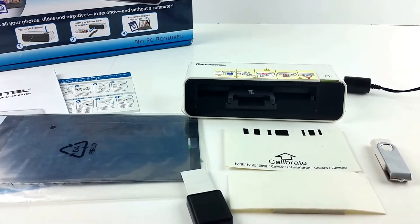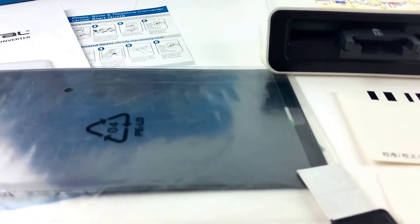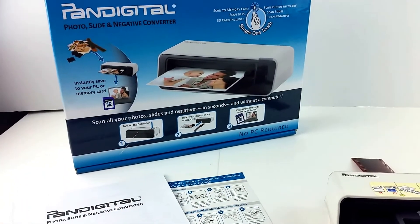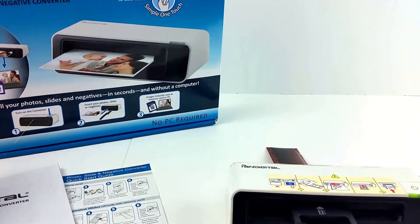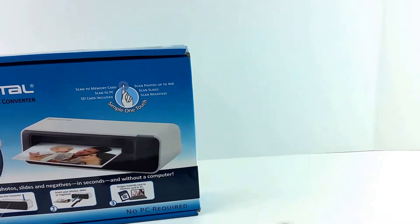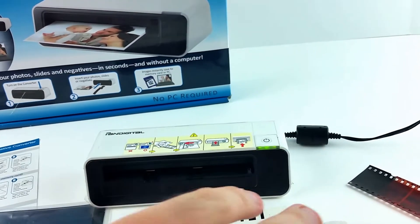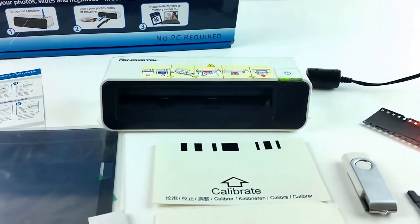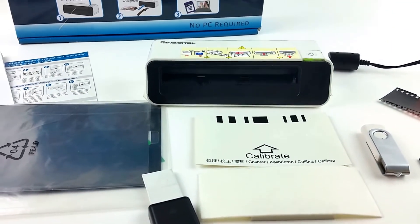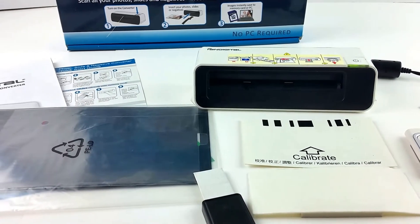This is in, I would say, almost new condition. It has most of the wraps on it, most of the things are still in their plastic. The box has a scratch and the box isn't perfect, but this little part that feeds the negatives was practically sealed in its bag — the tape looked undisturbed. So I would guess that somebody had this and they did some, like, 4x6s, and that was it.